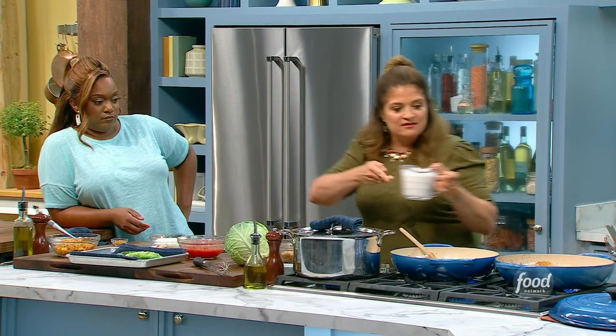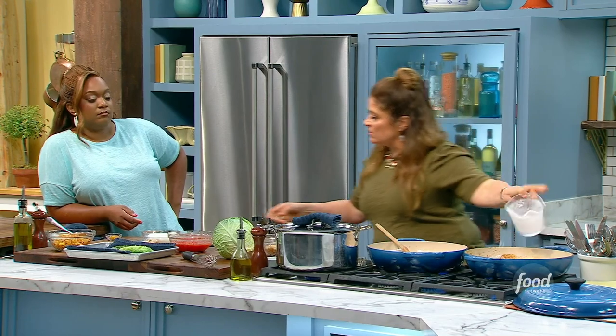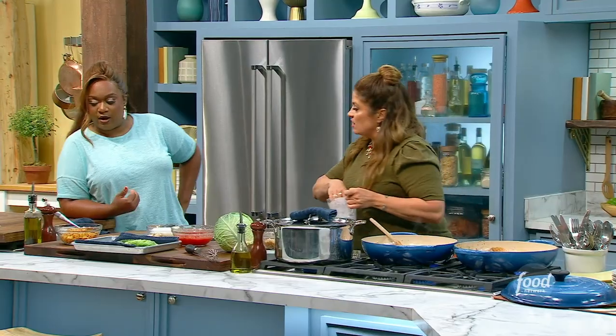For the sauce, I am just going to literally mix about half a large can of tomatoes with a can of unsweetened coconut milk and some curry powder, and just let that simmer on the stove. That's going to be our little sauce.